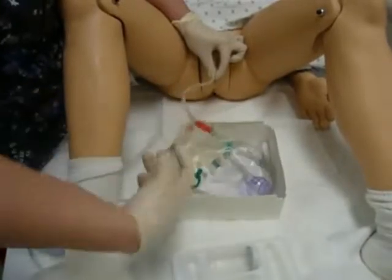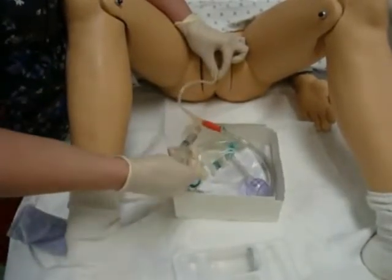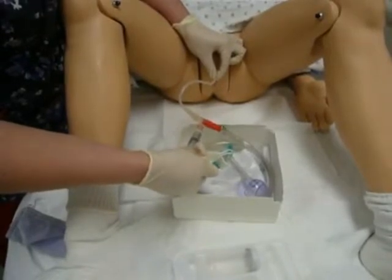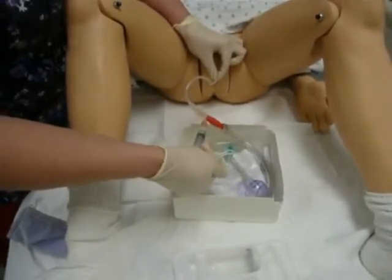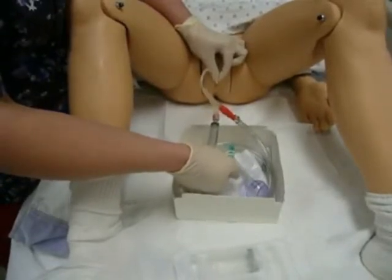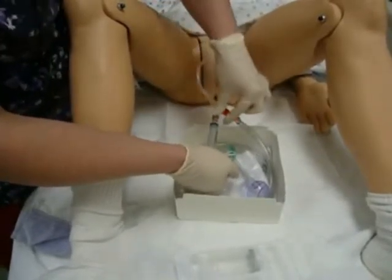I bring my thumb and first finger off of her and onto the catheter, and I inflate the balloon. Now when you start to inflate, you need to make sure that you ask them if they are having any pain. If they say no, you may continue to inflate.